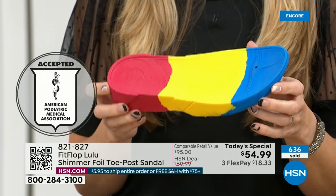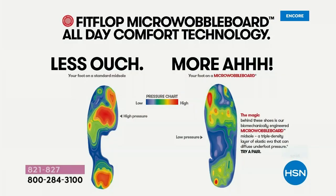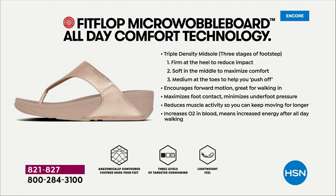Look at this — the sole actually looks like a foot, a real human foot. So many of our sandals are flat pieces of cardboard. On the left in this graphic, that is what your foot looks like in a shoe that is not good for you — all lit up like a Christmas tree. On the right, you have what your foot looks like in a micro wobble board shoe — that is your weight distributed, all of your impact points being supported. That's why you can wear these all day long, and they are multi-generational.